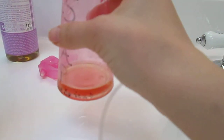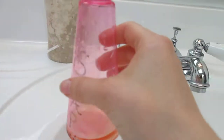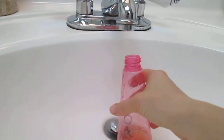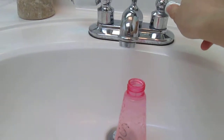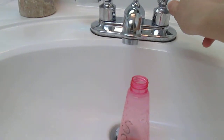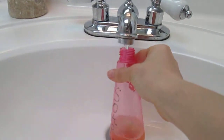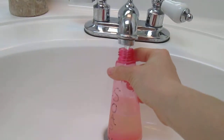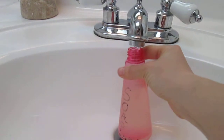I can't find a measurement on the bottle as to how much water fits in it, but I can figure that out later after I finish this video and make an annotation so you guys can see. Basically now I'm just gonna fill the bottle all the way up to the top with water - it doesn't matter if you use hot water or cold water. I'm just gonna use cold water because it's what I have.